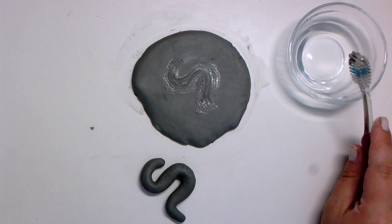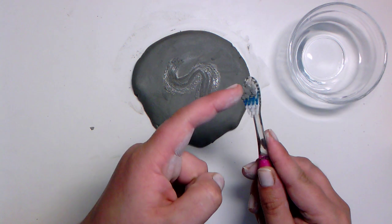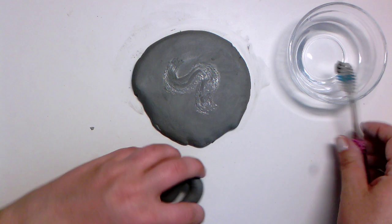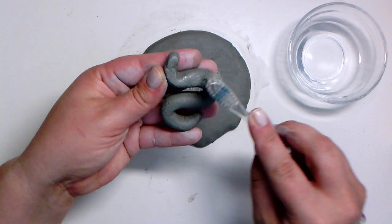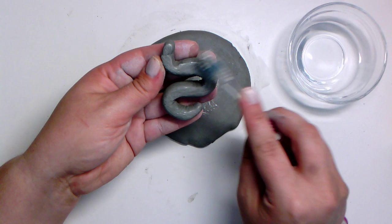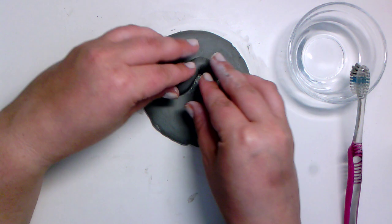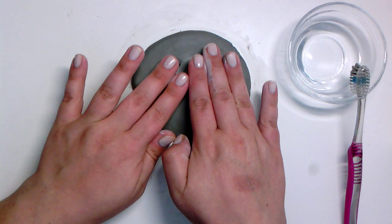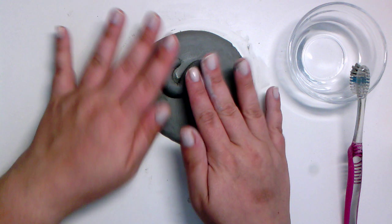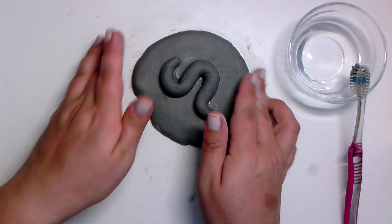We don't want to press too hard and go through — we just want to scratch the surface. The slip is this really wet, watery type of clay. Once I have that, I'll do a little bit underneath the part of my coil that I'm going to attach. It's really important to slip and score when attaching pieces of clay because it acts like glue. This is what's going to help it hold together — if I don't slip and score, it could fall off after it dries.